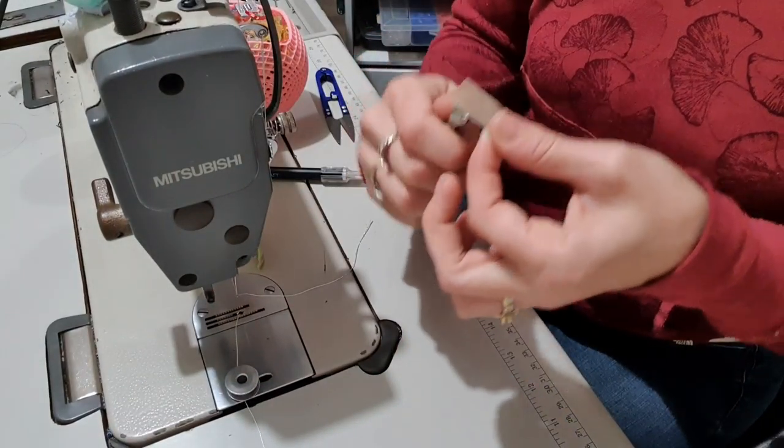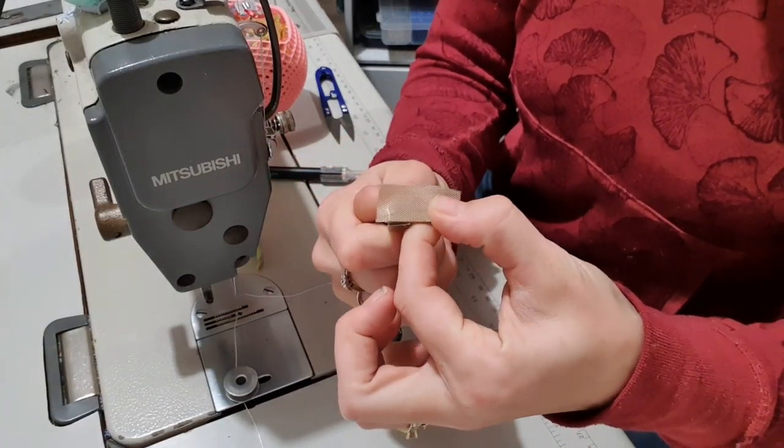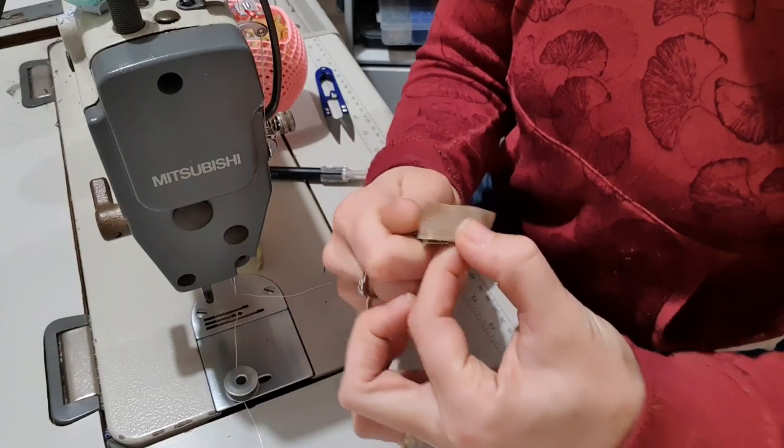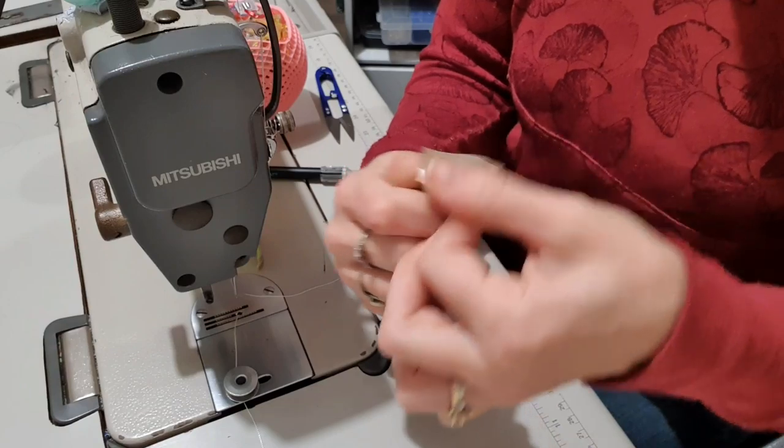I've got it right on that edge, and then I'm just going to smooth it over the whole base of the foot. I'm going to really push it on there - I want to make sure it's properly stuck.